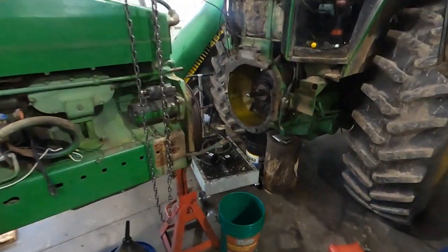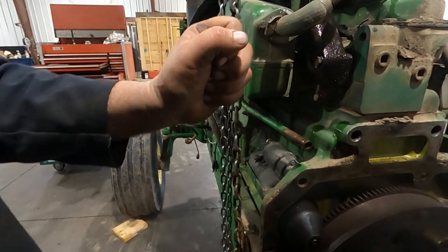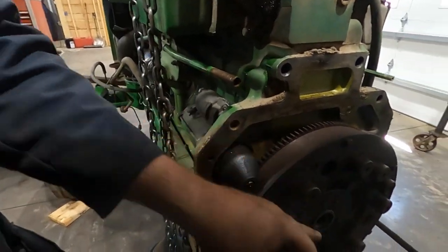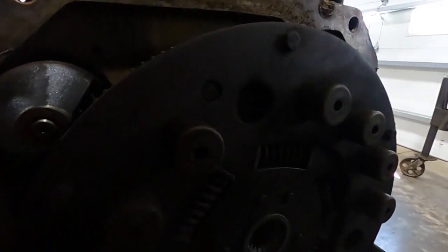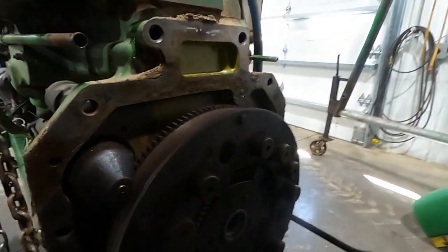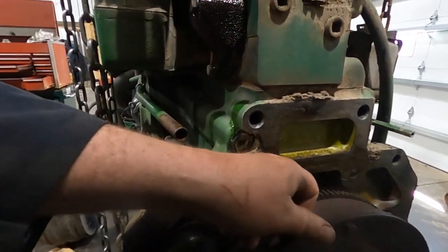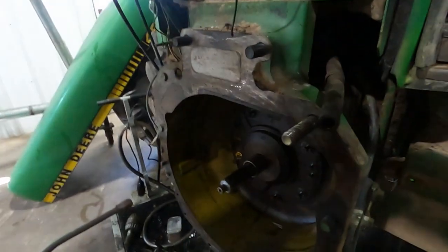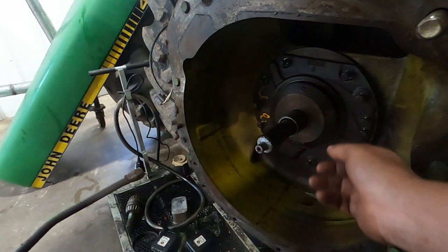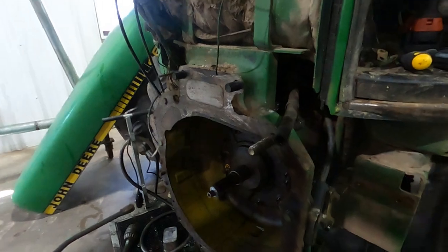Here's what it looks like — we got a torsion disc. On the early 4020s you've got that lever here that releases it. You're just releasing this torsion disc. All you're going to do is inspect that these springs are good and not broke, and everything looks good there. And it's dry behind it, so our rear seal isn't leaking.